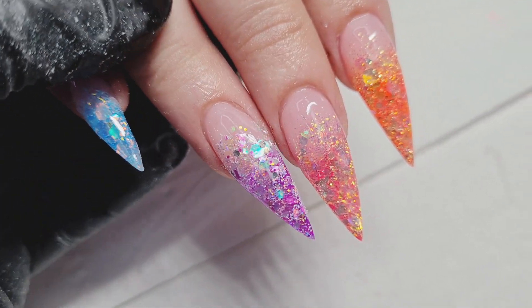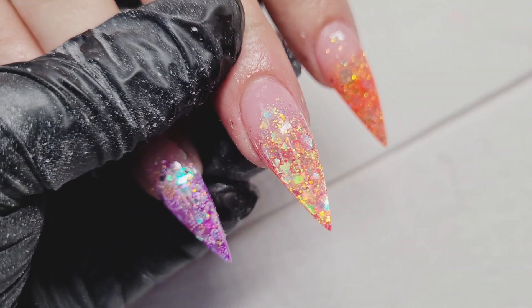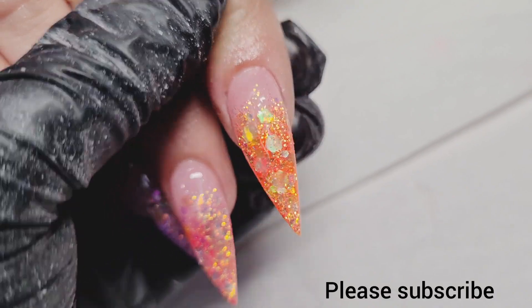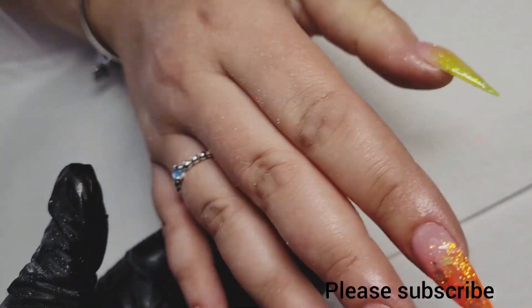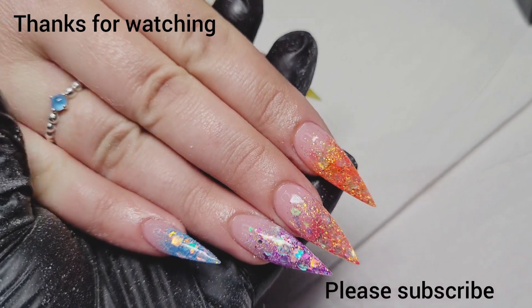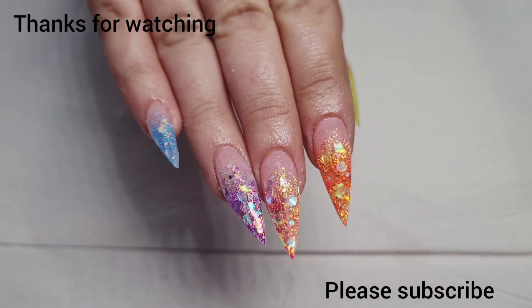I've applied some cuticle oil and massaged it in underneath as well. I really hope you guys enjoyed this video — if you did, please give me a thumbs up, don't forget to subscribe and hit the bell button for notifications on my next video. If you'd like to book any courses with me just give me a message. Thank you very much for watching and thank you for being here with me — bye!